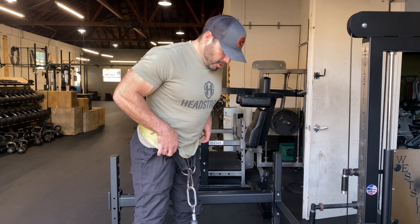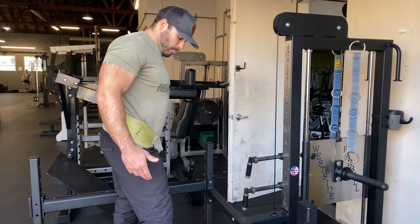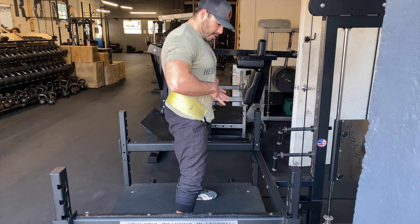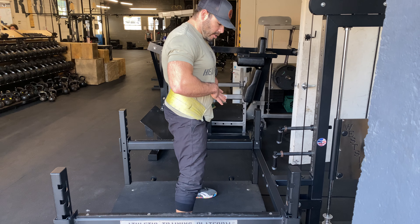What I like to do is find my good placement first, kind of waddle back and forth to create that tension in my hips, create that tension in your core, making sure this weight is distributed right underneath you.